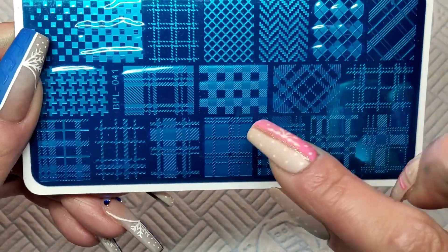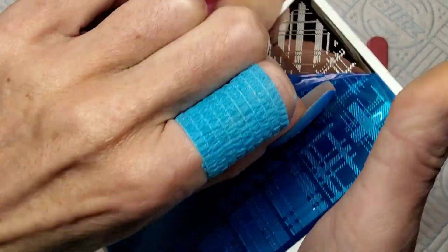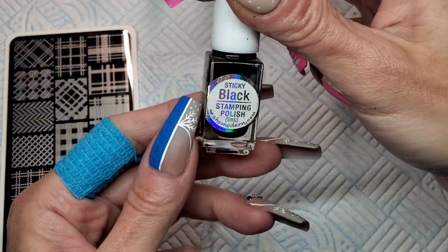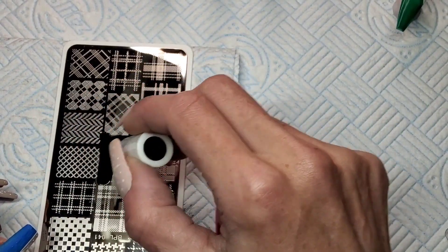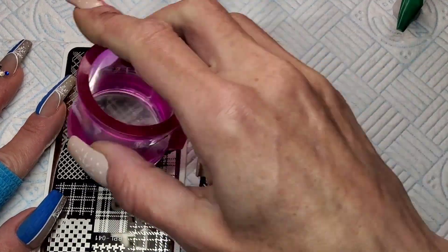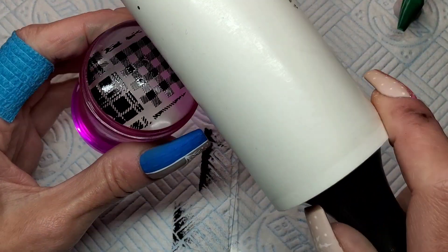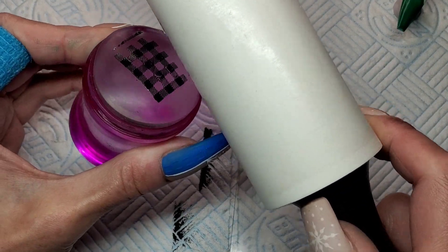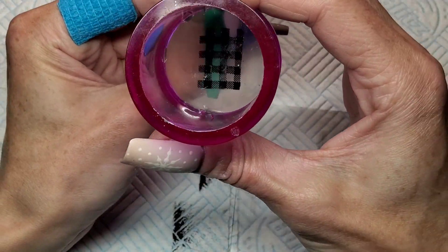This is the stamping plate I've pulled out. I'm going to use this one right in the middle. Make sure you pull this blue film off before you try and stamp. I think this is a Born Pretty plate, I'm not sure. I'm using She Modern's black sticky stamping polish. I'm completely covering this image because I already tried to stamp it and it just wasn't picking up, so I had to completely cover it with the polish and it worked fine. I had a couple of little gaps but I'll just use a detailer brush and fill them in.